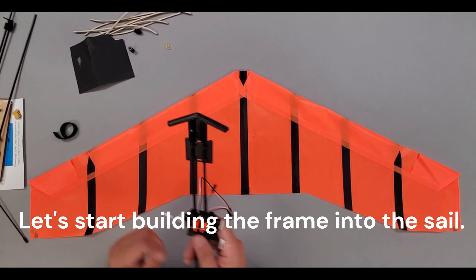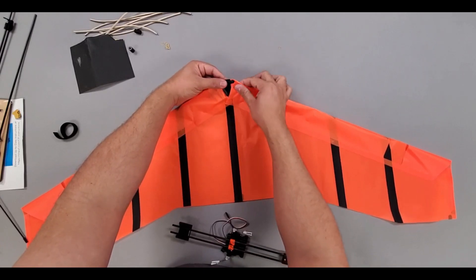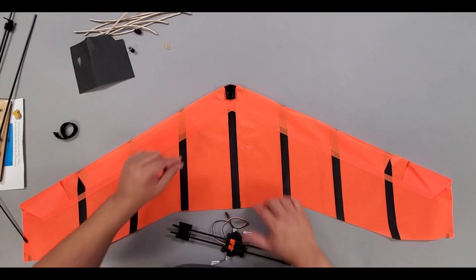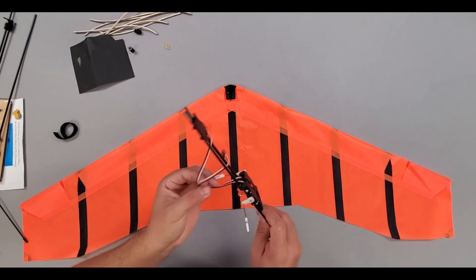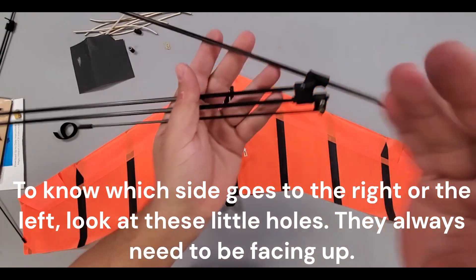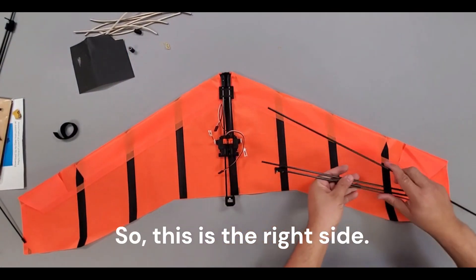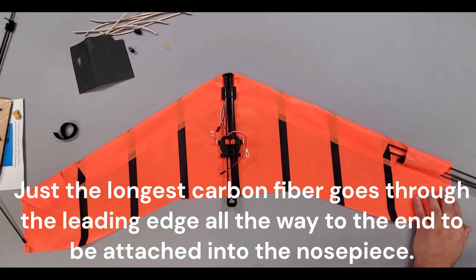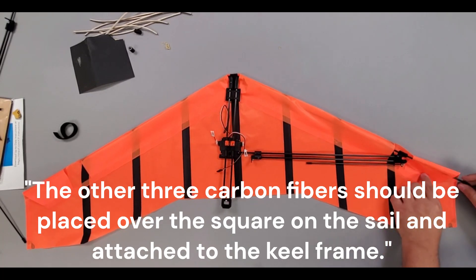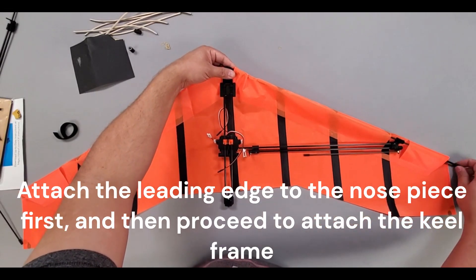Let's start building the frame into the sail. First, detach the nose piece from the frame and carefully insert it into the designated spot on the sail. The keel frame should be attached to the nose piece. To know which side goes to the right or the left, look at these little holes — they always need to be facing up. The longest carbon fiber goes through the leading edge all the way to the end to be attached into the nose piece. The other 3 carbon fibers should be placed over the square on the sail and attached to the keel frame. Attach the leading edge to the nose piece first, and then proceed to attach the keel frame.